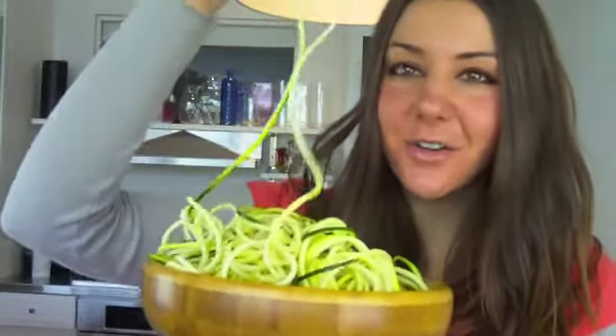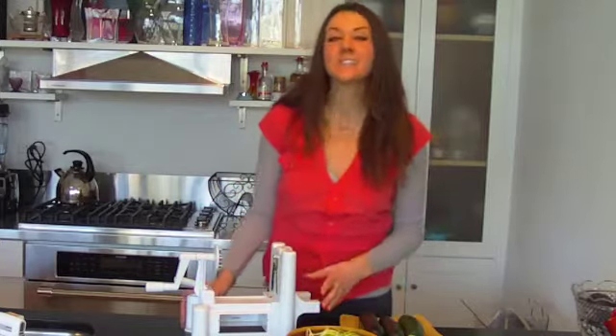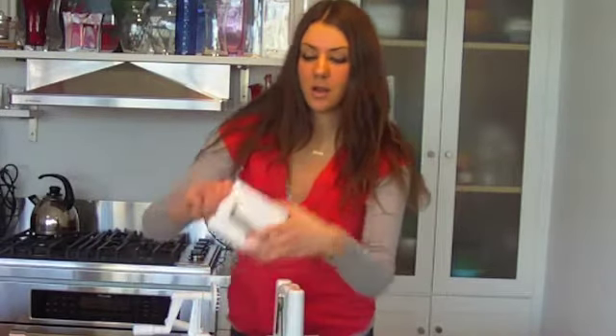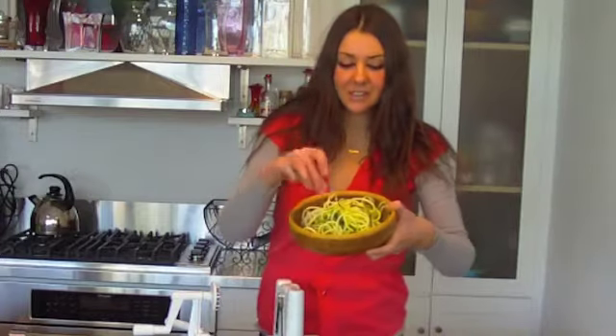Fabulous little noodles — these pasta-like noodles — out of zucchini. We're going to be using this fantastic tool. It comes with three different blade settings: one for thicker noodles, one for thinner fettuccine-like noodles, and then there's also a blade that's perfect to make these little tiny spaghetti-like pasta noodles.